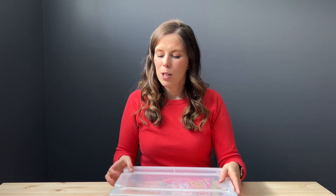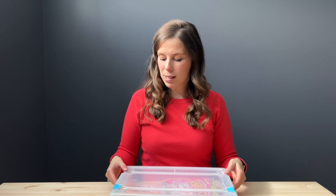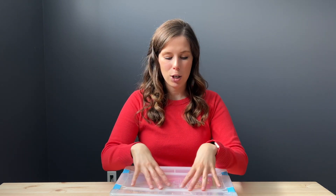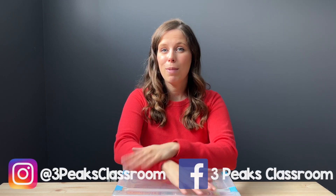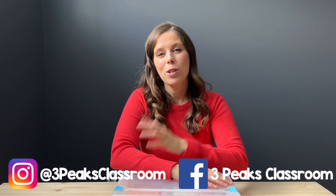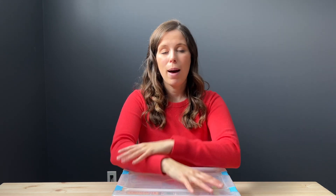I only have three games, so if you have a fractions game you highly recommend, please let me know in the comments below — I'd love to print or buy it to add to my fractions bin. If you liked this video, give it a thumbs up so other educators can find it too. Don't forget to subscribe, because every Sunday I put out a new video about anything education-related. Thank you so much for being here — I hope you're having a great day. See you in the next episode!